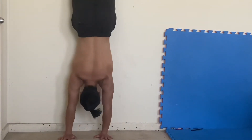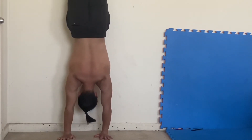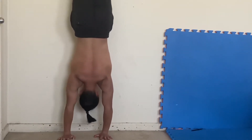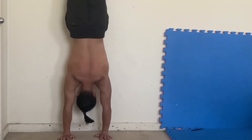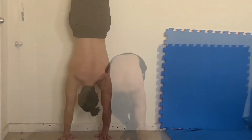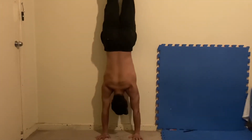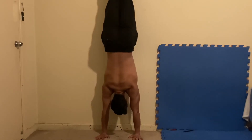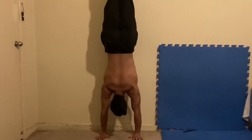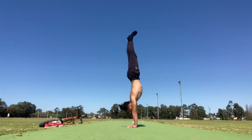Now that you understand the importance of good shoulder mobility to maintain a straight line during the handstand, let's practice strengthening the shoulders and the wrists. Walk up against the wall and hold it for as long as possible. Emphasize locking out the arms and the legs, squeeze your legs together, and make sure your whole body is straight. Use your fingers to grip the floor if you feel like you're losing balance. The handstand against the wall is great because it strengthens your neuromuscular system and your body gets used to being upside down.